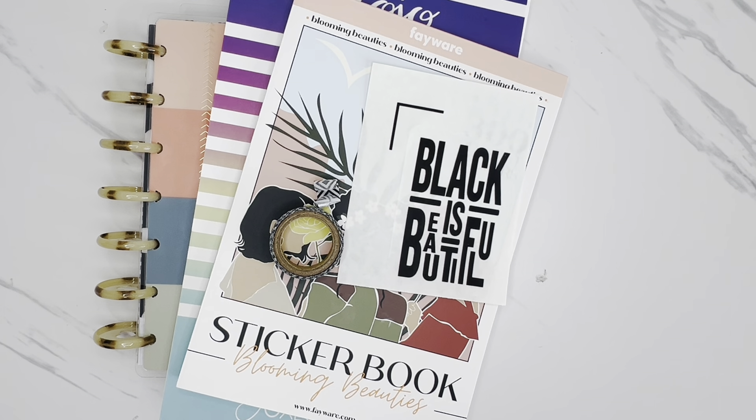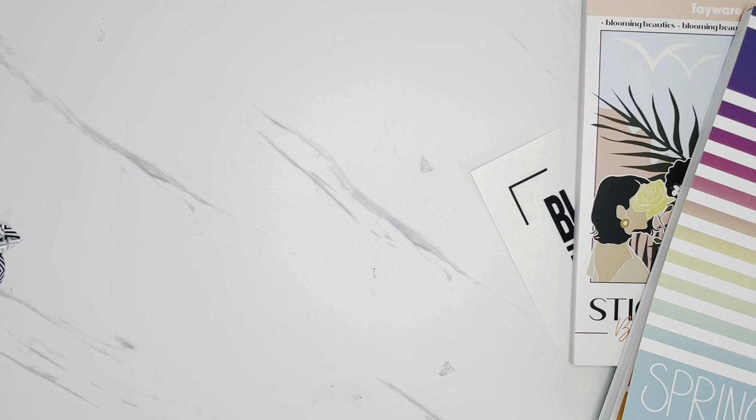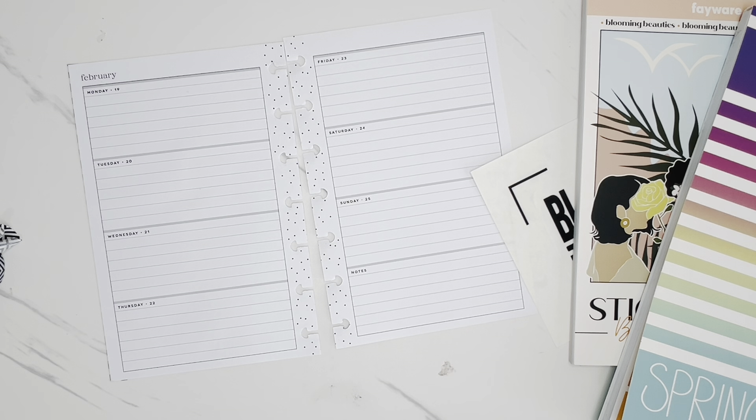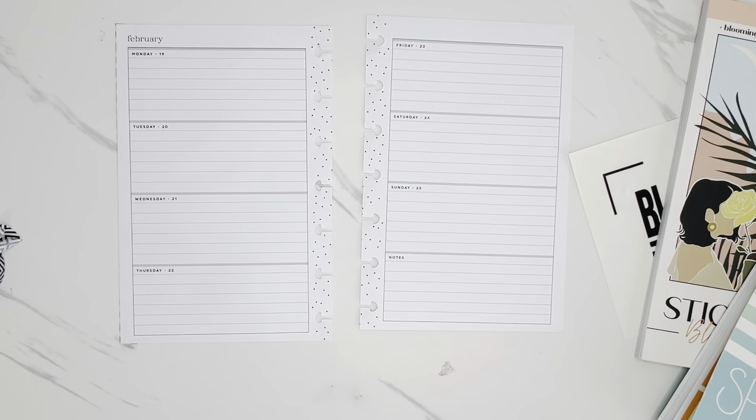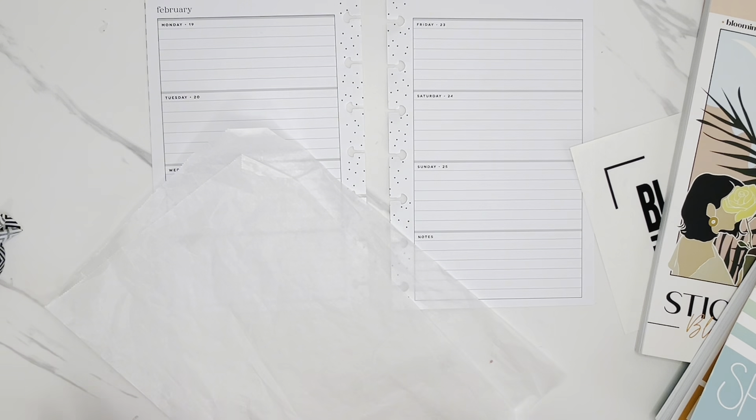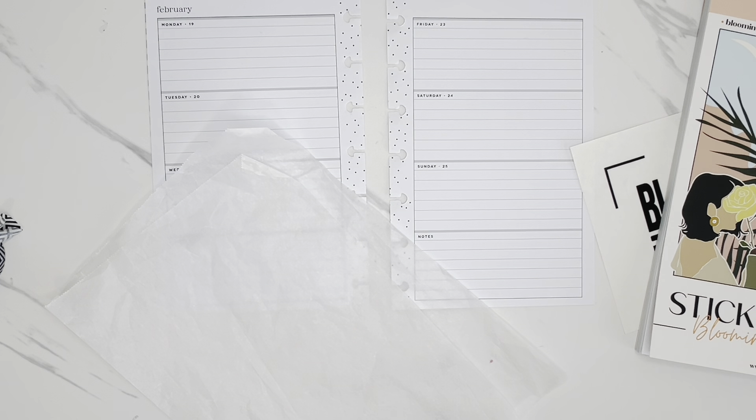I'm going to start by just taking the pages off the disc, and we'll get started with planning. February is just flying by and I definitely wanted to do a spread to celebrate Black History Month. So I just grabbed some wax paper and I'm going to start by just flipping through this sticker book and seeing what girls I want to pull in — I want to pull in lots of different shades.